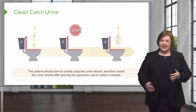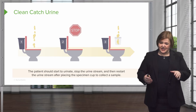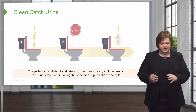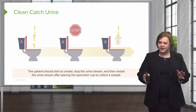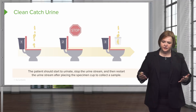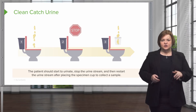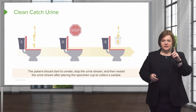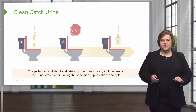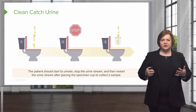It's actually a lot easier for men than it is for females to do this. Men have a lot more directional stream — women kind of have a sprinkler. So just let them know you've got towels in there for them to clean up afterwards, because unless you're really proficient at this, it can be a little messy. Start the stream, stop it, put the cup in, collect the sample. That's what a clean catch urine sample is.